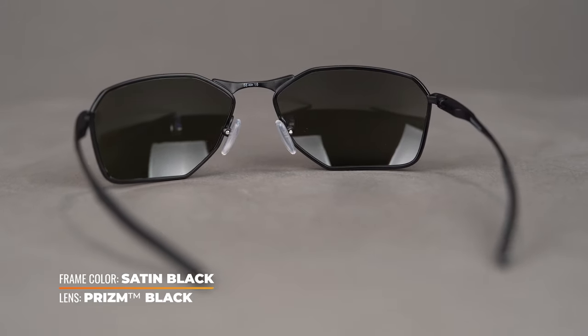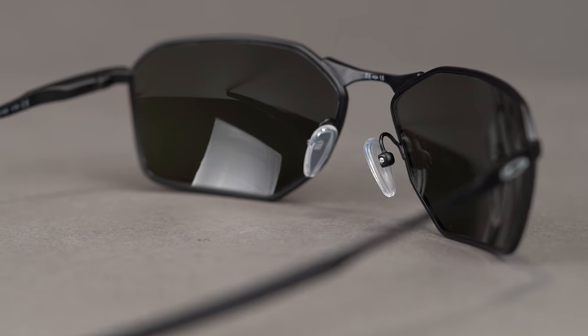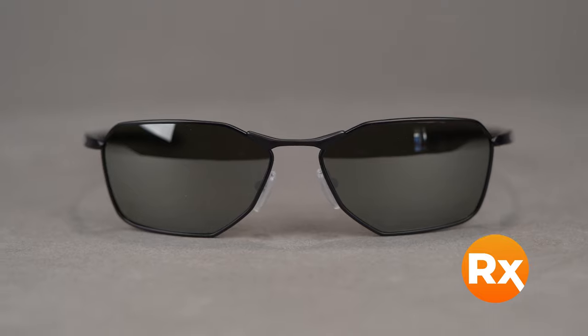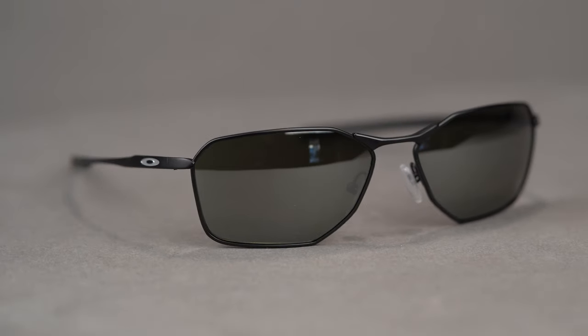The overall comfort of this frame is increased through molded ear socks on the temple arms and adjustable grip fit nose pads. The Savitar comes in a variety of colors and accommodates a range of prescriptions, including progressives. It is available in prescription with Oakley Prism lens technology or SportRx sport-optimized lenses.